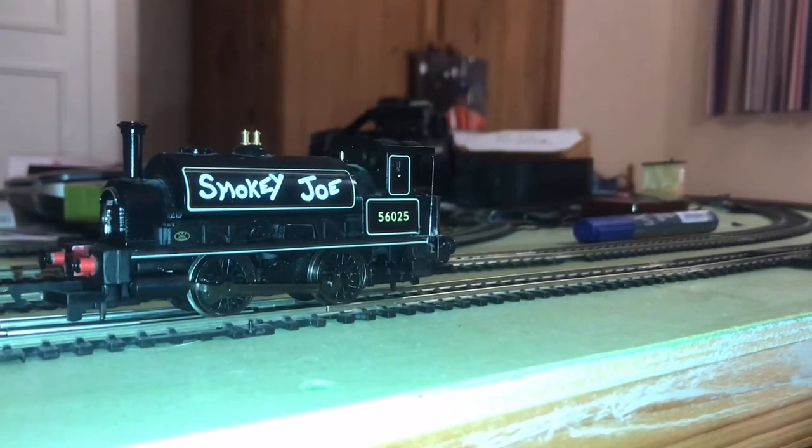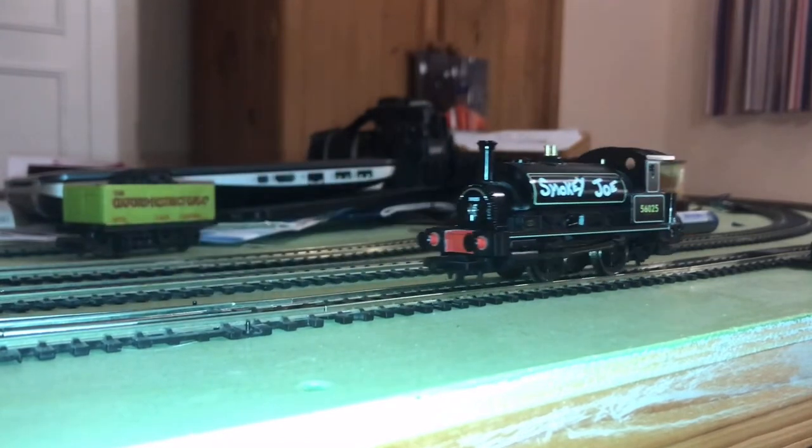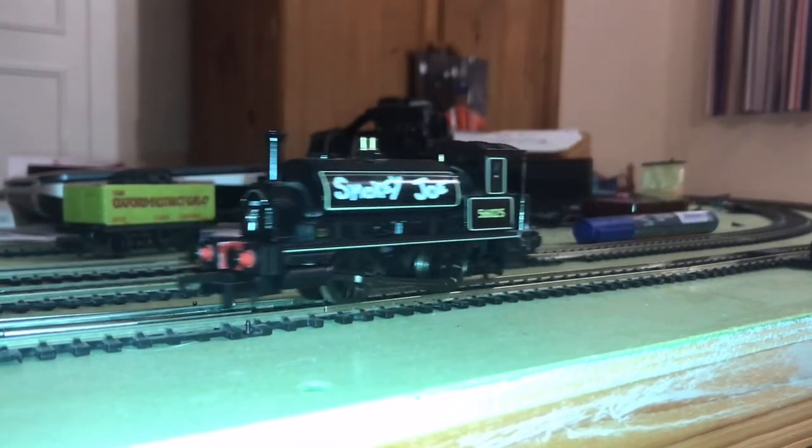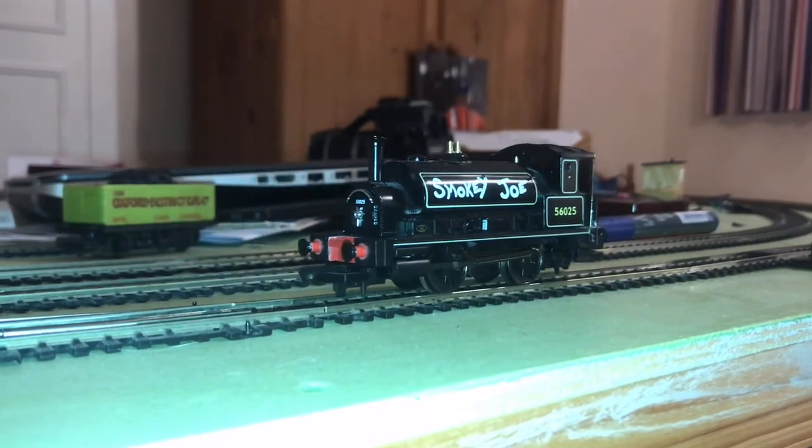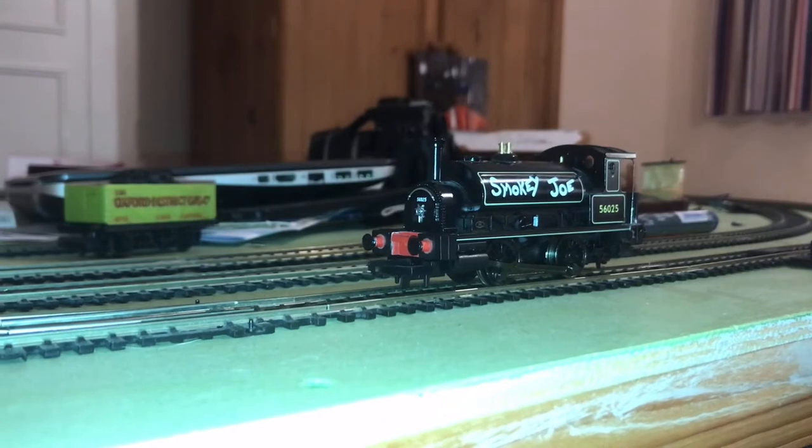Oh, there we go — running well. A bit sticky here and there, but then my track is horribly dirty.